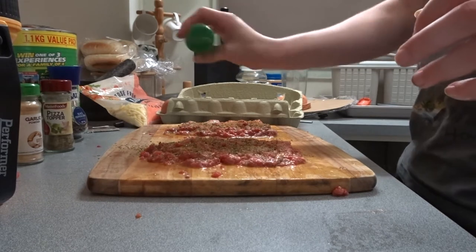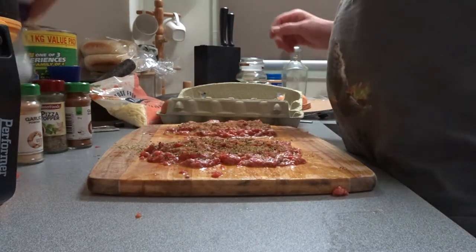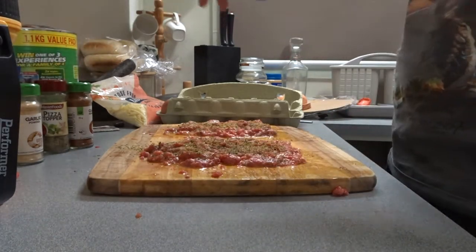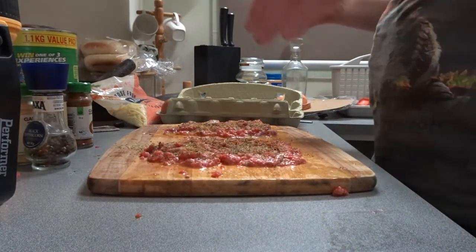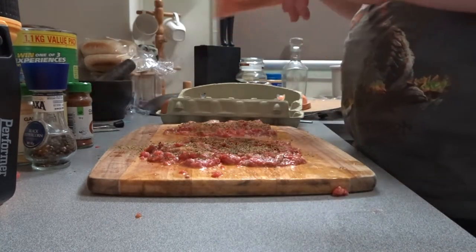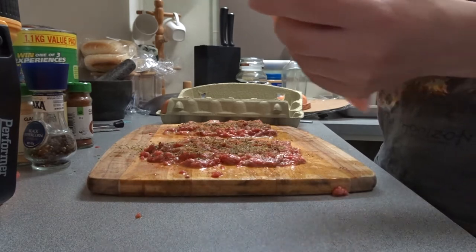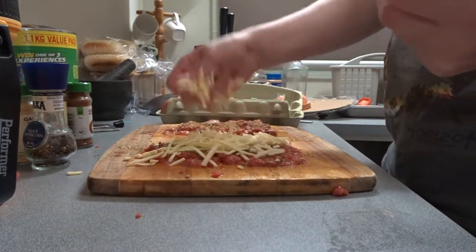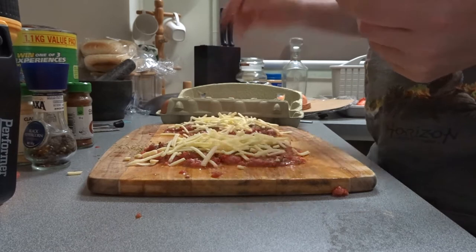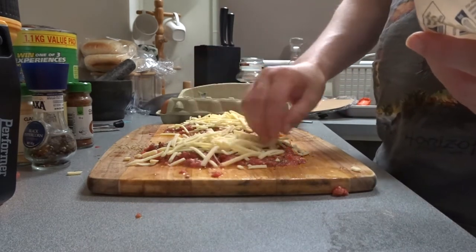We will use some salt as well, and some pepper. The next thing to do is to then fold it through again, but this time we're gonna fold it through with some cheese. Just sprinkle some cheese on top. That should do it.